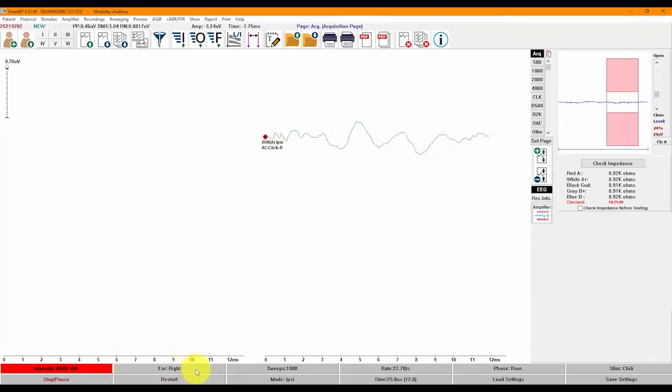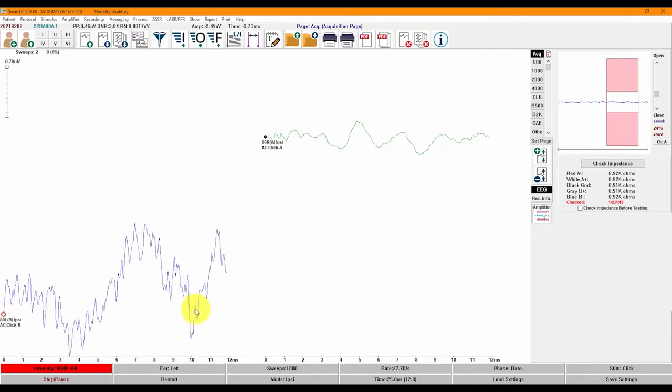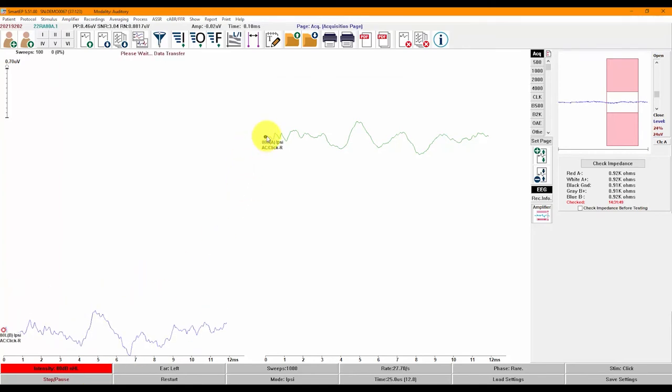To mark the peaks, first make sure the waveform you're trying to label is selected — selected waveforms are green in color. Click on the label for the peak you're trying to mark, then click right above or below the waveform where you would like to place it. Once the peak label is placed, you will notice there are two triangles — one at the top facing down (the latency marker) and one at the bottom facing up (the amplitude marker). You can adjust the position of either marker by clicking and dragging or using the keyboard: use the right and left arrow keys for the latency marker, and the right or left arrow keys while holding Alt for the amplitude marker.